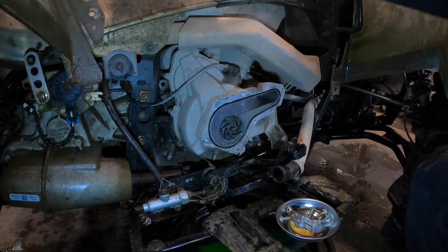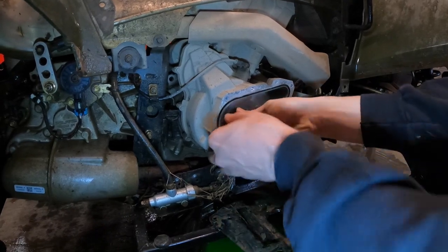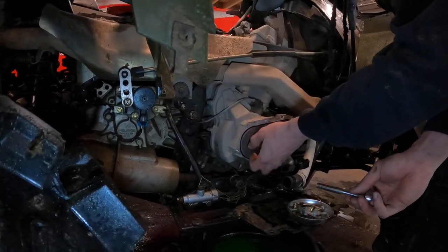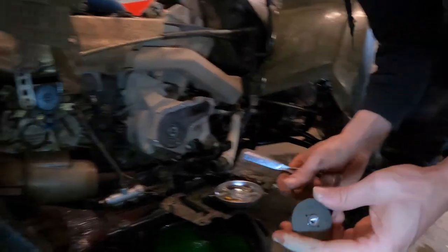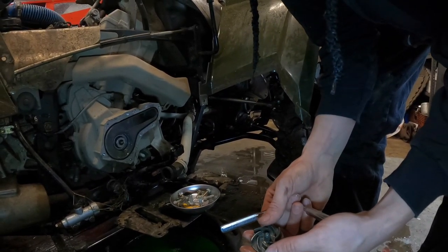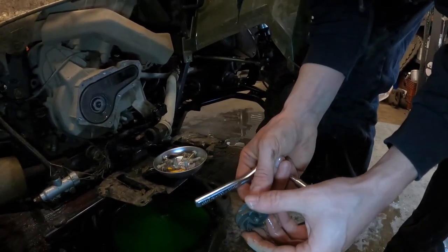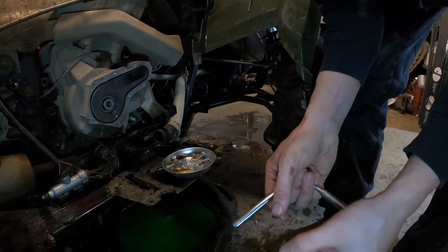There's the impeller — doesn't look bad, doesn't look broken or anything. It's reverse thread, by the way. The impeller looks perfectly fine. Figured that wasn't the issue, but you know what, it doesn't hurt to swap it out for what Seth said was about 17 bucks.